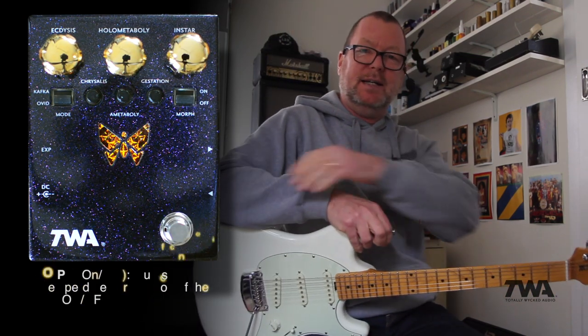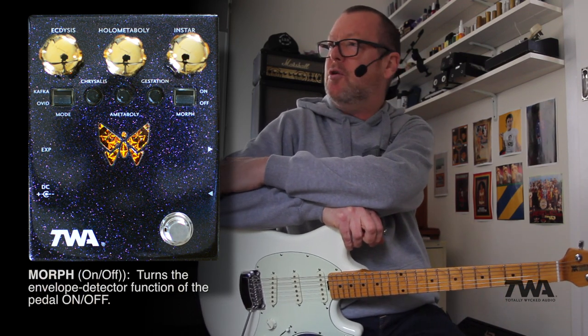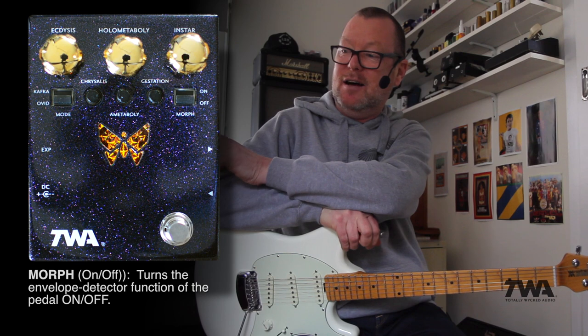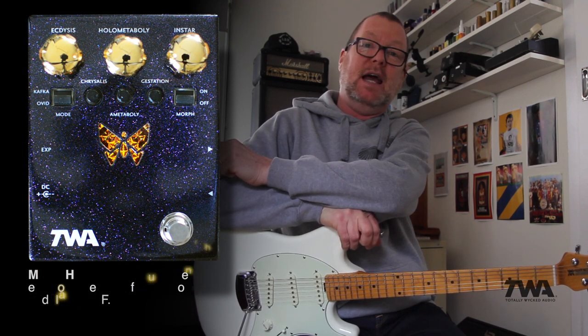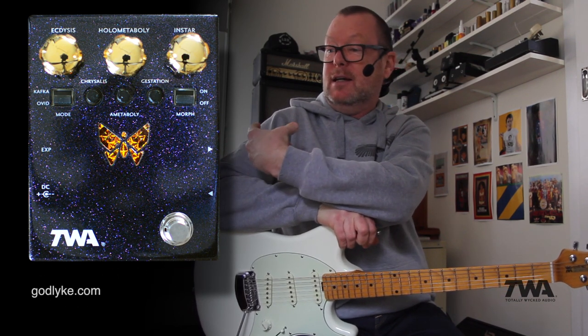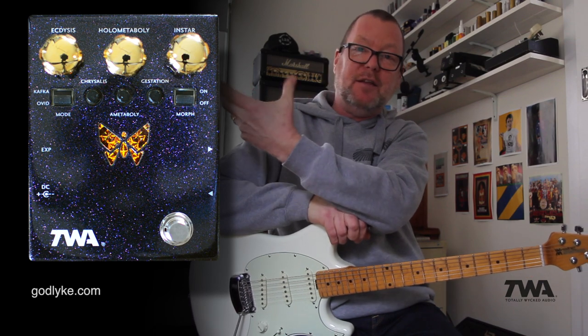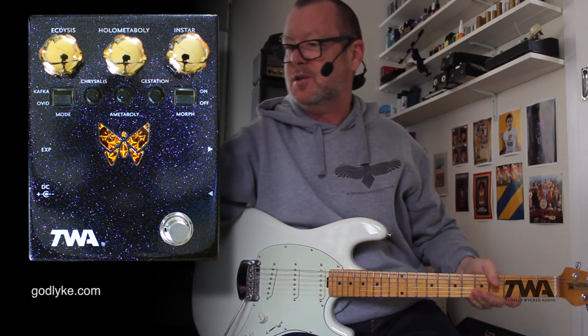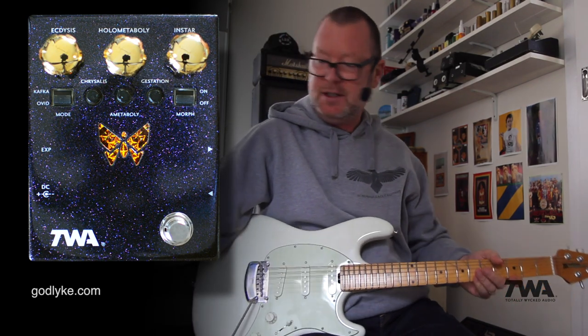This is the TWA DM-02 Dynamorph envelope-controlled harmonic generator. It is kind of a cross between a synth and a fuzz and a filter. It has a gorgeous prog rock butterfly that glows when the sound morphs into the fuzzy kind of distortion sound that you've just been listening to, and a whole lot of other features as well.